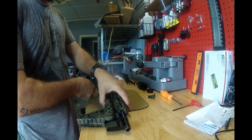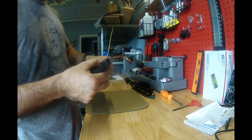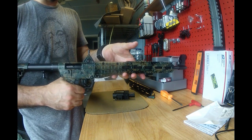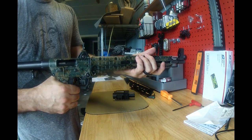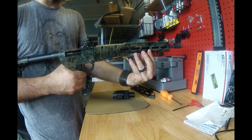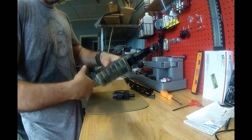We're going to be taking the rail off and putting a Red Lion self-indexing rail. What it'll do is allow us — once we have everything on — to take this jam nut, loosen it, rotate the quad rail back to the top where you'll have that optic, cinch it back down. They guarantee it stays zero. Whenever you want to fold it back, you just loosen the nut back up, index it over to the side or upside down, whatever you want, and then fold it. It'll still lock.